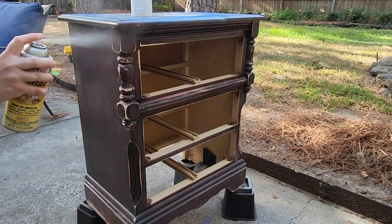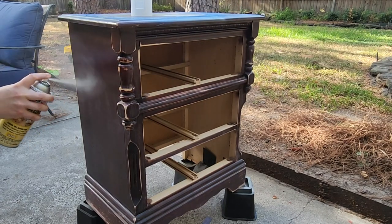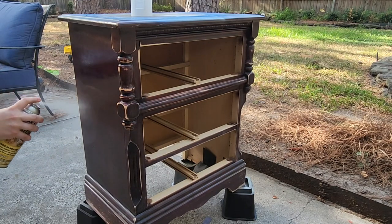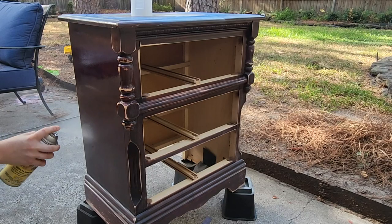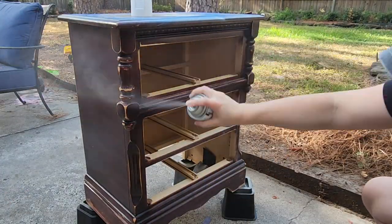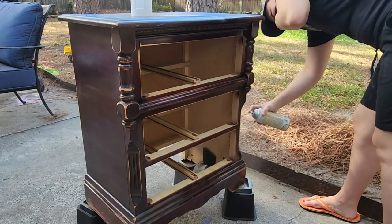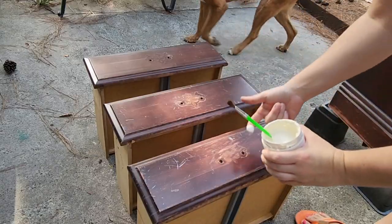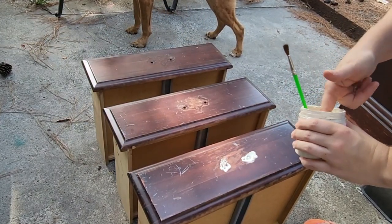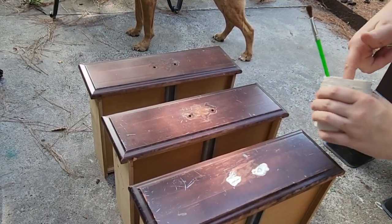Next I'm going to spray the body of this piece with shellac. Notice I'm not doing anything to the top yet because I'm going to strip the whole top — it would just make it harder to remove the finish. I want to get a very good coat of shellac on the whole piece, and I'm also going to fill in the holes where the hardware was because I'm going with a different hardware.